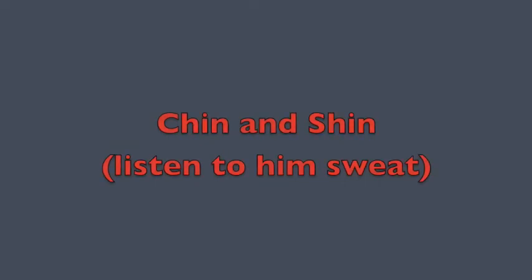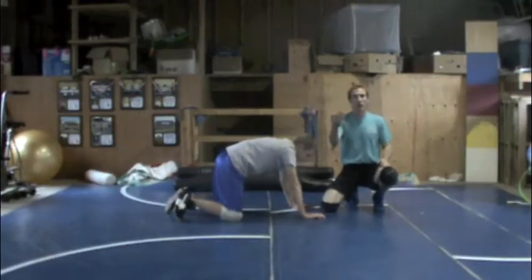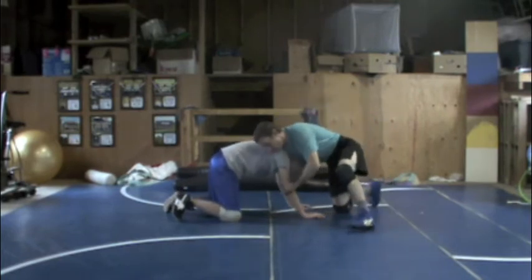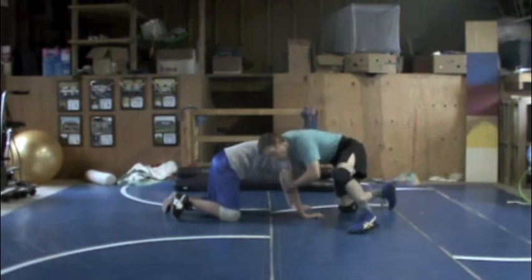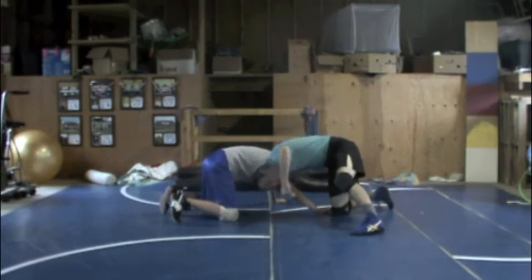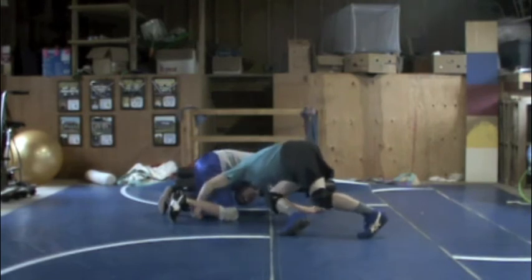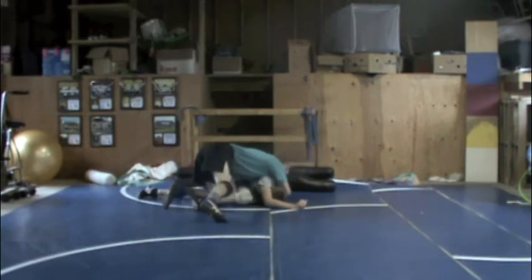Our next two drills are front headlock drills. This one is chin and shin. What we're looking at here is to hold onto his chin, drop our ear into his armpit, scissor, step, grab his shin, and drive at a tee. I'm going to cut his chin with my hand that's around his neck — not reaching deep, just cutting his chin. I want to control this arm, put my ear into his armpit, and look for his shin. I step to the side, grab his shin, and drive — not circling all the way behind, but driving him over. Once he's flat, I can look for a cradle or just score my points.